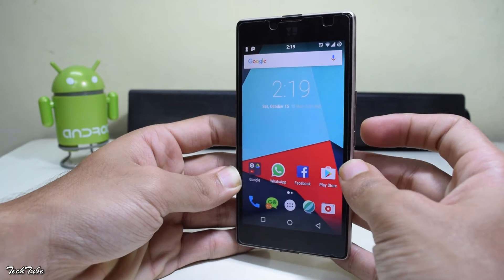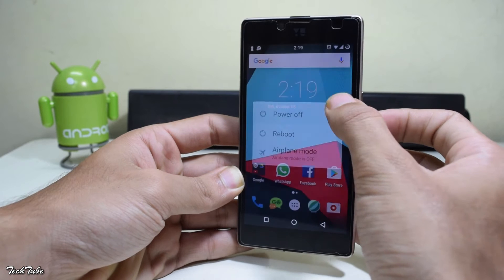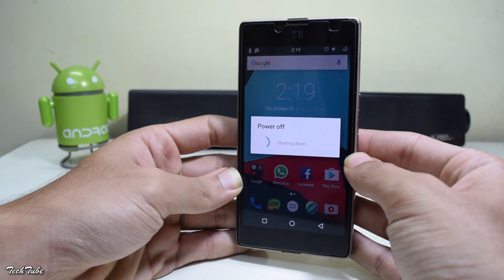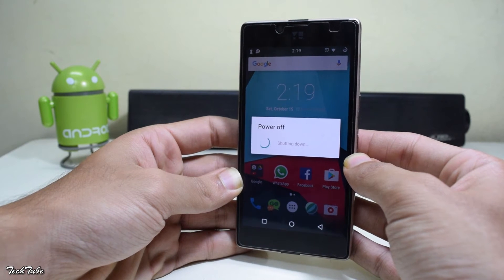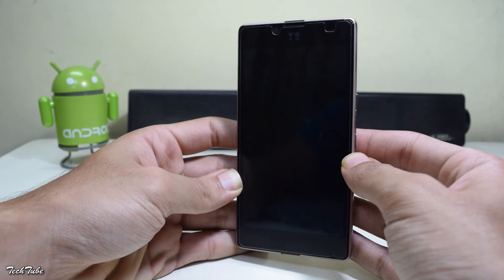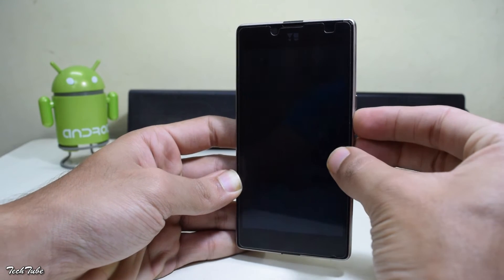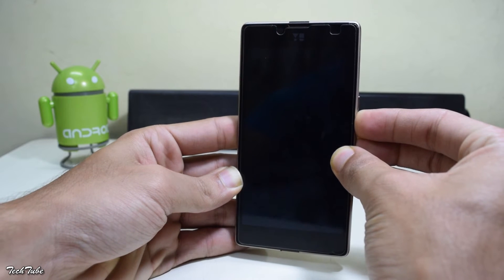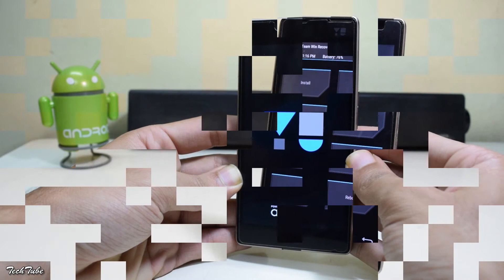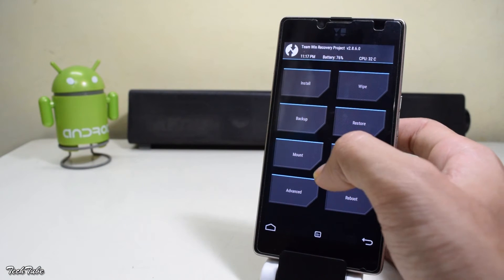Copy the files to your phone. Now shut down your device and wait for it to completely turn off. Then simultaneously press the volume down and power button, keeping them held for 5 seconds to boot into recovery mode.